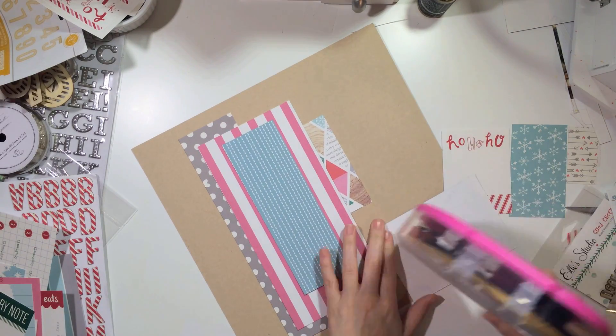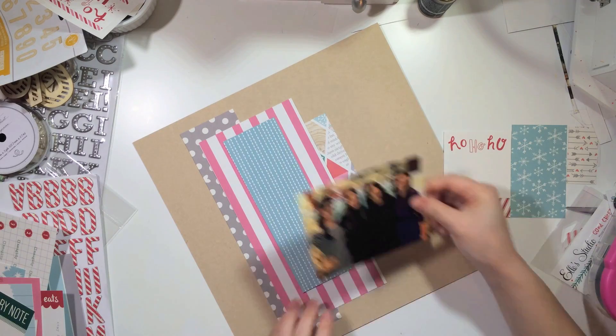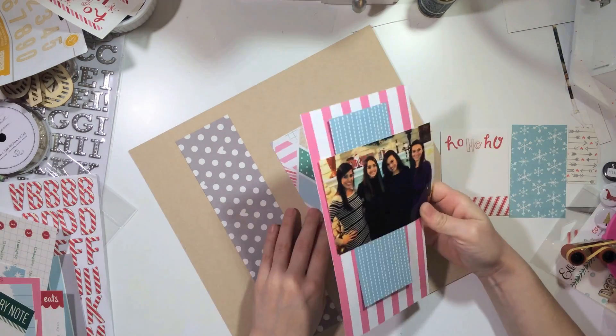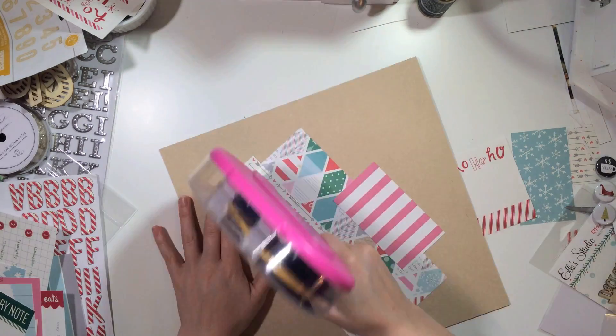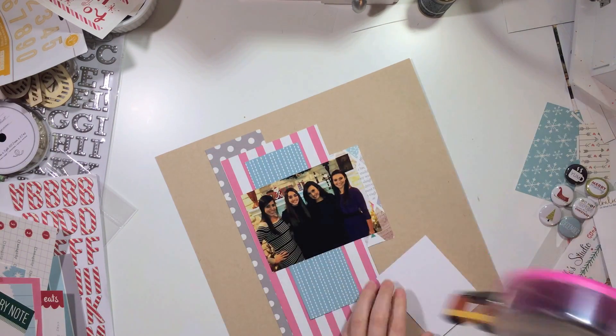I decided to go with a vertical design, and that's just because that is my go-to design if I cannot think of anything to do at the moment. This is going to be really, really quick. I love doing this — for me, I'm never disappointed. It always turns out the way that I want it to.